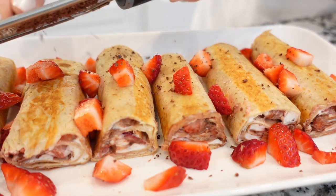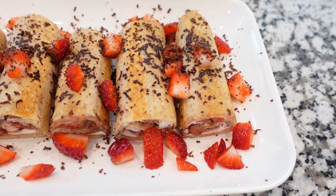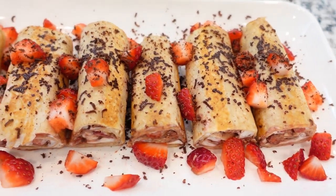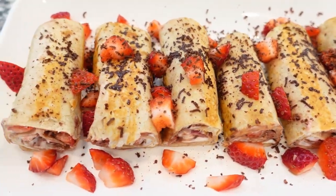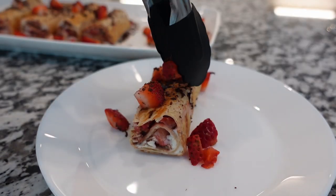That seems like a lot of chocolate, but believe me, you'll be adding more. And enjoy! If you want to go fancy with this recipe, try them with blueberries, raspberries, cherries, or mixed berries.